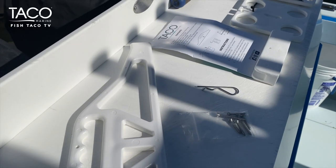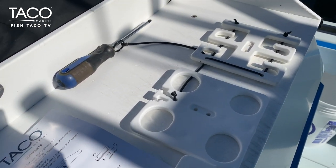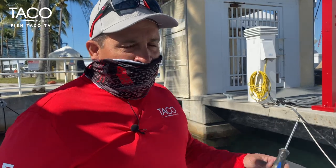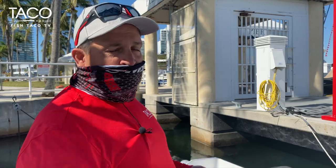In front of us we have the entire kit. It comes with everything you need, including hardware. The only thing you have to provide is a Phillips head screwdriver. The rest is pretty easy — we're going to go through the steps here very shortly.